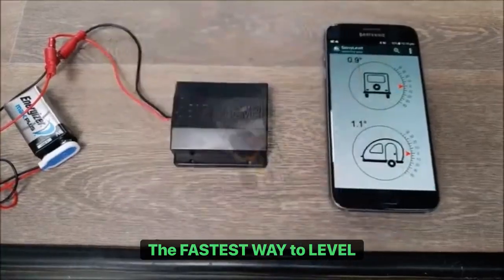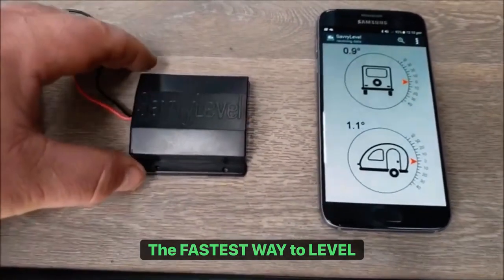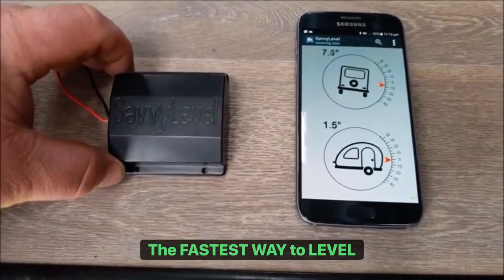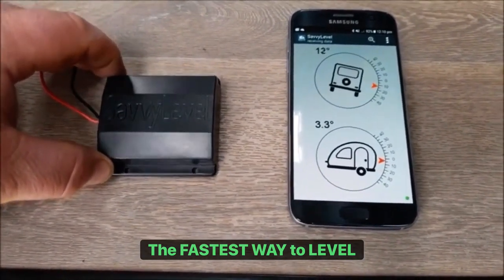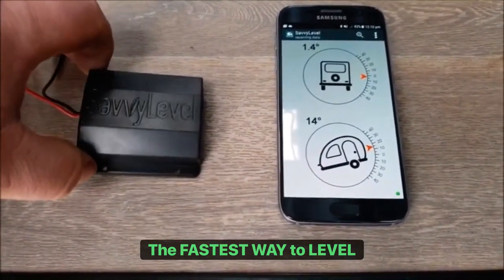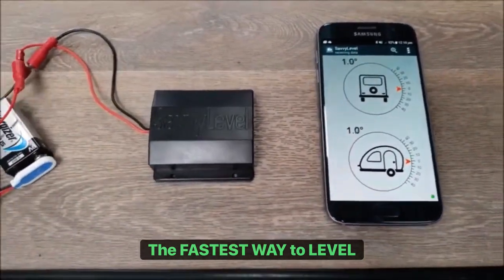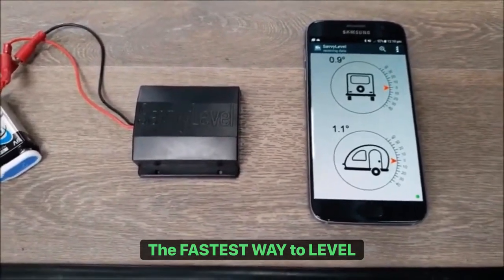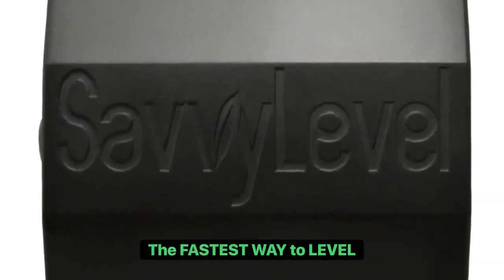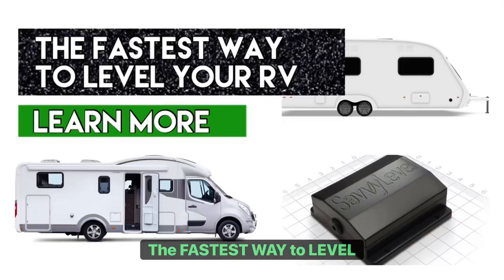Here you can see the six by six centimeter Savvy Level device that you can put in your caravan — it can go externally on your A-frame or somewhere in a cupboard inside. Here you can see Matt moving it, and if you look at the phone you can see the movement in the tilt and the pitch. Savvy Level does so many other things: hitchhike memory, it remembers your special level, tells you how many millimeters you are off level, your battery charge remotely, and whether you're going to overrun the ramps. So much more — take a look today at Savvy Level Store, and check out Savvy Level RV for motorhomes too.